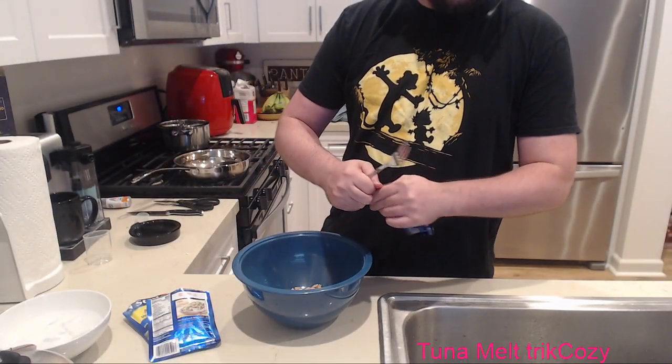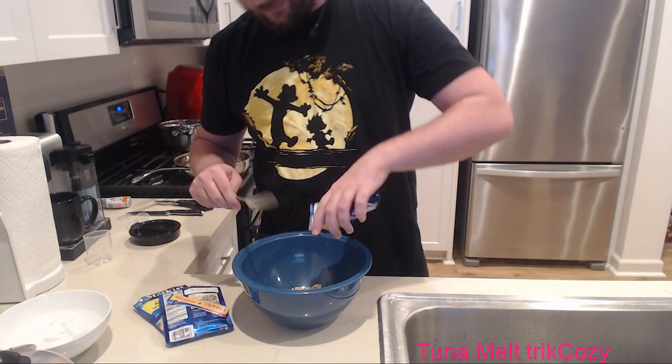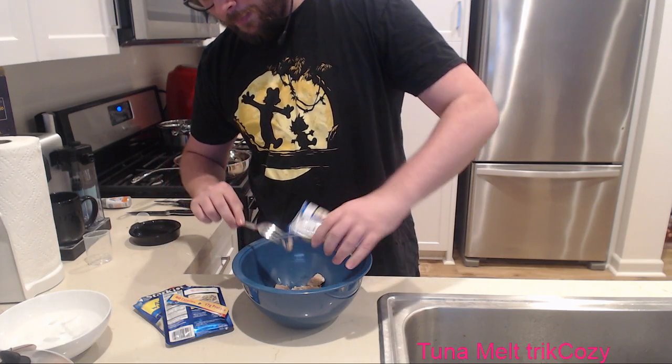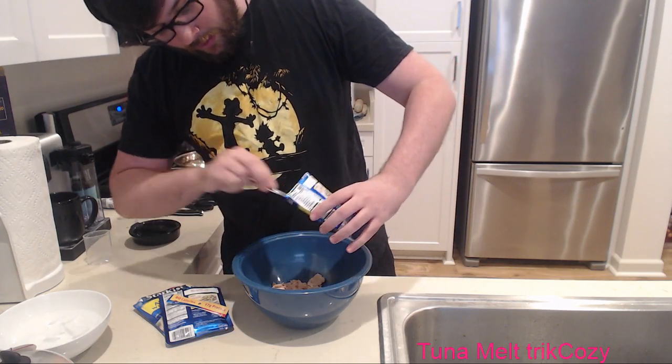Tuna is super gross? Straight haters. Tuna is so yummy - I will eat tuna plain, straight up, and love it. I'm going to eat some right now, chat. Watch me. Fire.